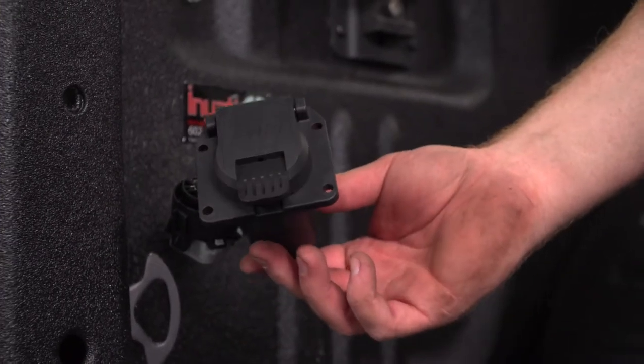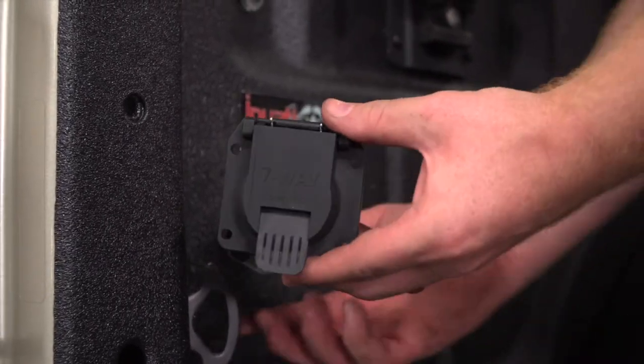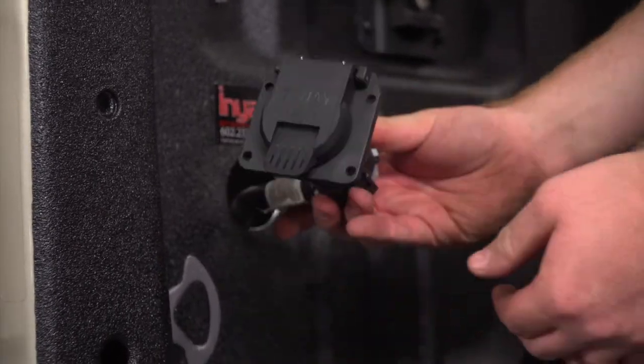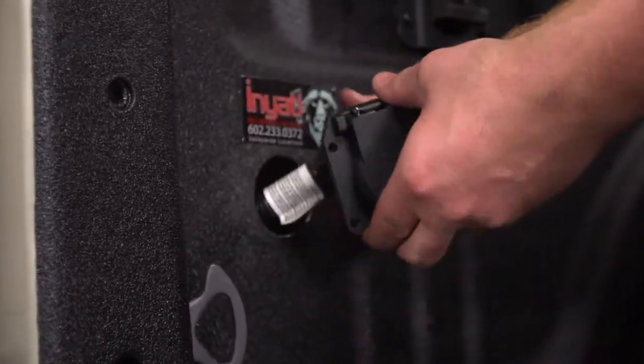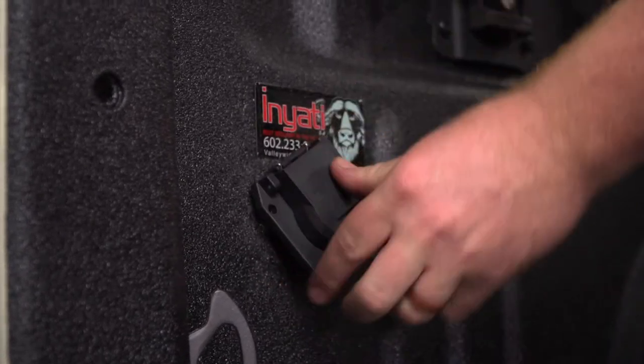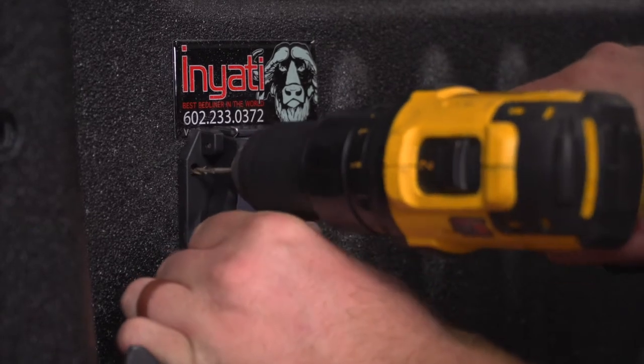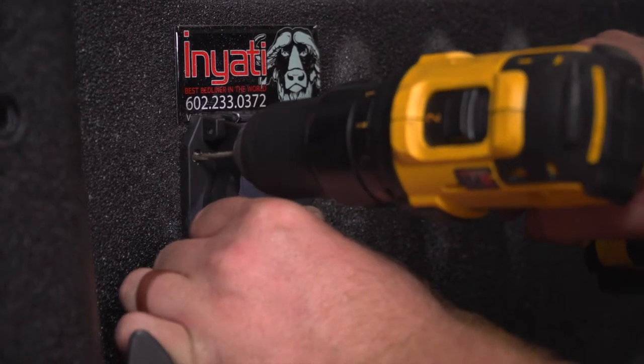Now we're going to go ahead and take our seven-way and plug it into our harness, then push it into our hole. Now that we have it where we want to mount it, we're going to drill pilot holes for our screws.